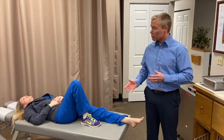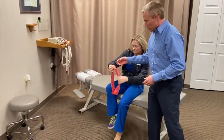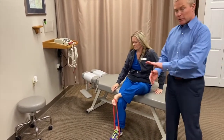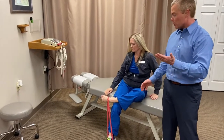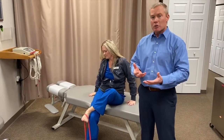One way I like to strengthen the posterior tibialis is with a piece of therapy band. The patient places it under their foot, loops it into a figure four, and rolls their foot up as though trying to see the undersurface — activating the posterior tibialis and making it a participant in holding the arch up.